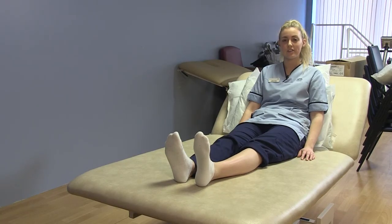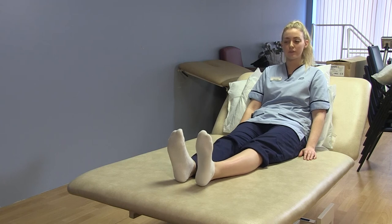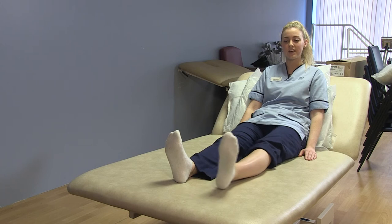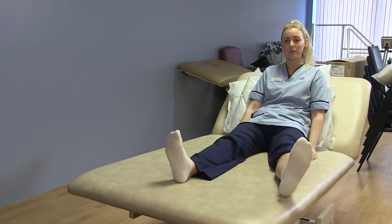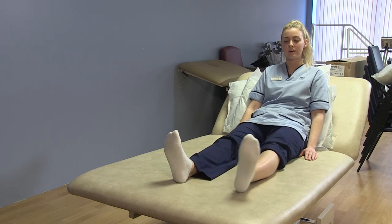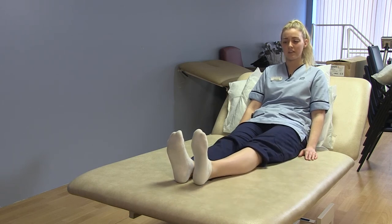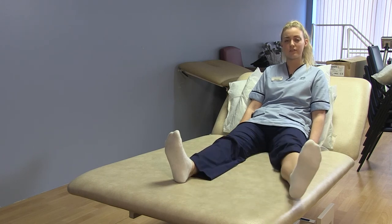The next exercise is your hip abductions. Stay lying in the bed, pointing your toes to the ceiling, keeping that knee nice and straight. From here, slide your foot and your leg outwards and back to the starting point again. Sliding out nice and slowly and back, joining your feet together again. Repeat this for 10 to 15 times.